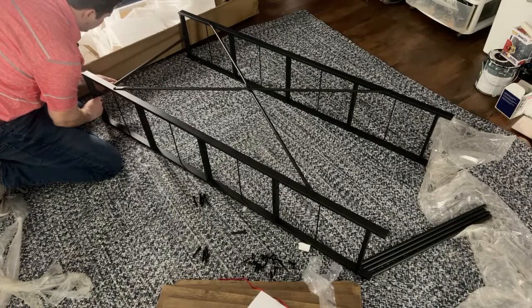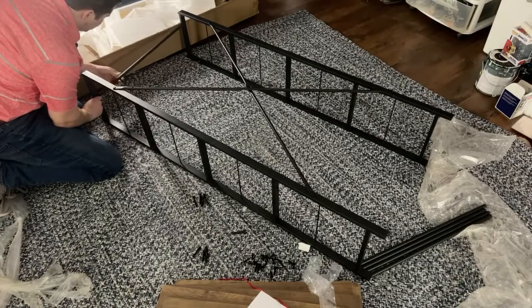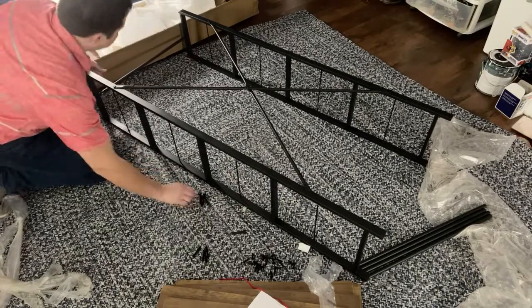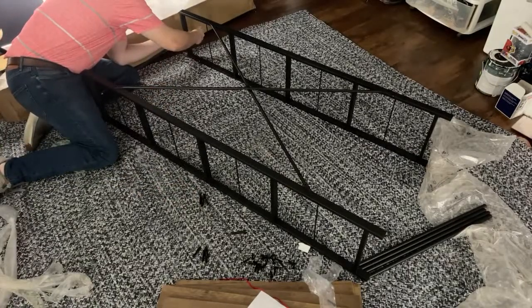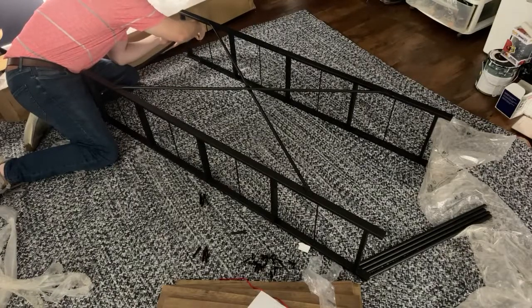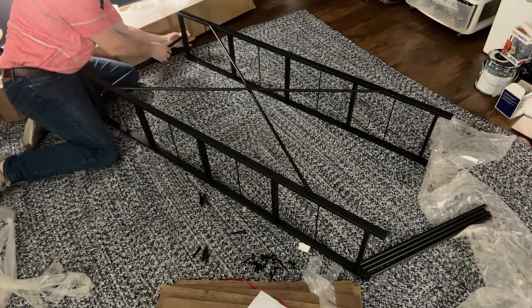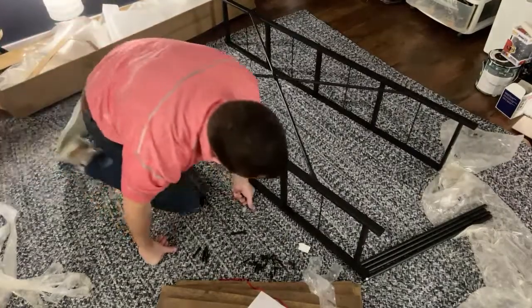The bars appear to be threaded, so I'm holding the screw in place and turning the bar with my hand to get it started, then I'll use the allen wrench to tighten up more. I'm always a little gun-shy about maxing out all the screws at once because if you do that, it's hard to flex whatever you're building and sometimes you need to force a piece in that you might not be able to if everything is super tight. So we're going hand-tight for now and we'll tighten everything up later. One bar in.